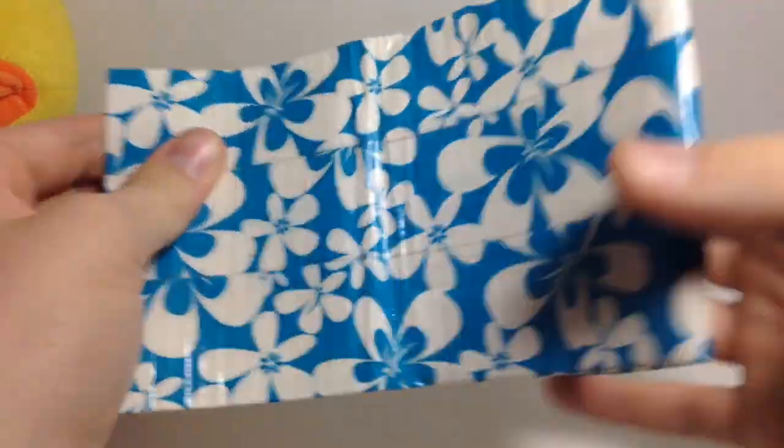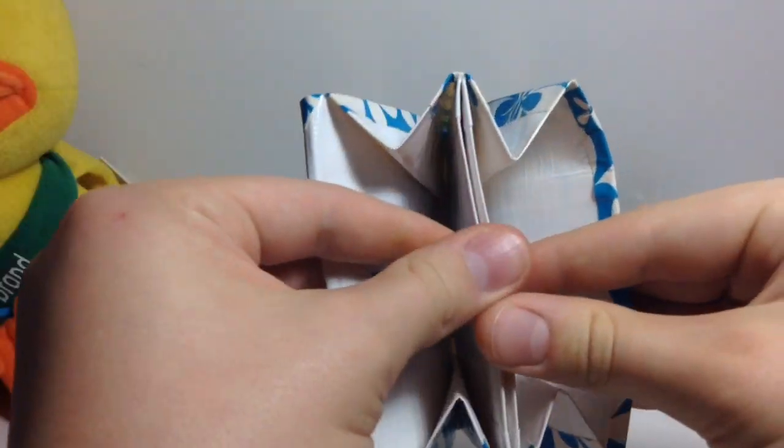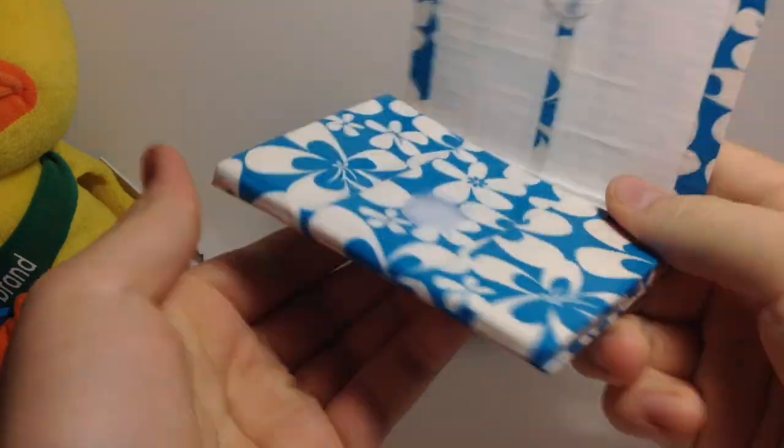Then there's this one, which I also made at, like, 2 a.m. in the morning. Pretty strong Ziploc as well.